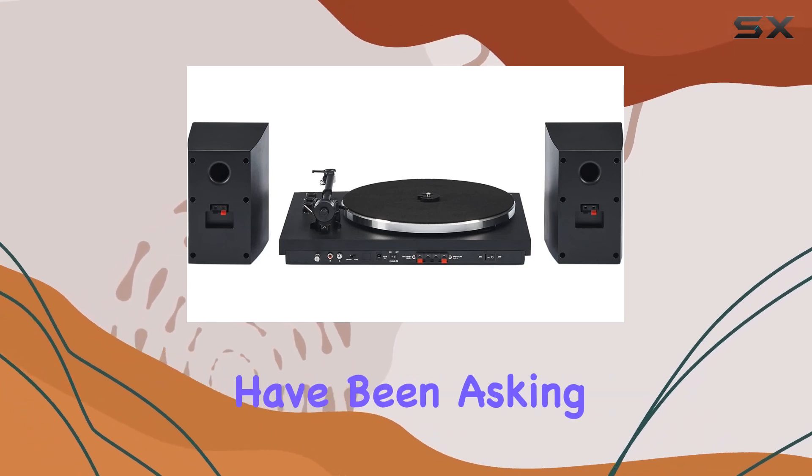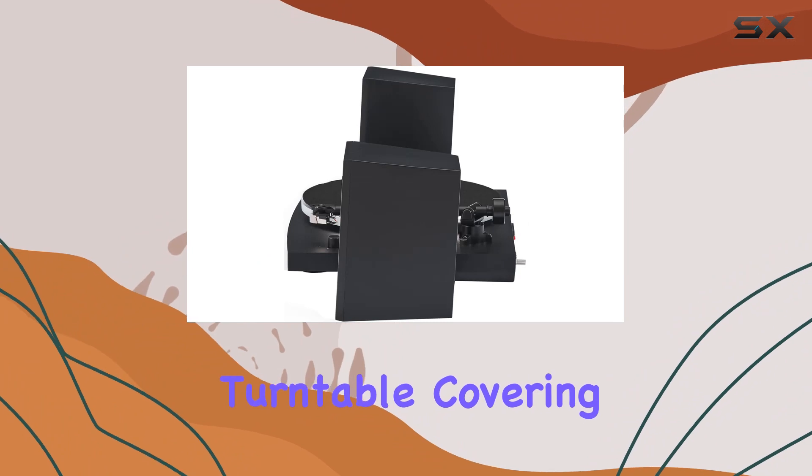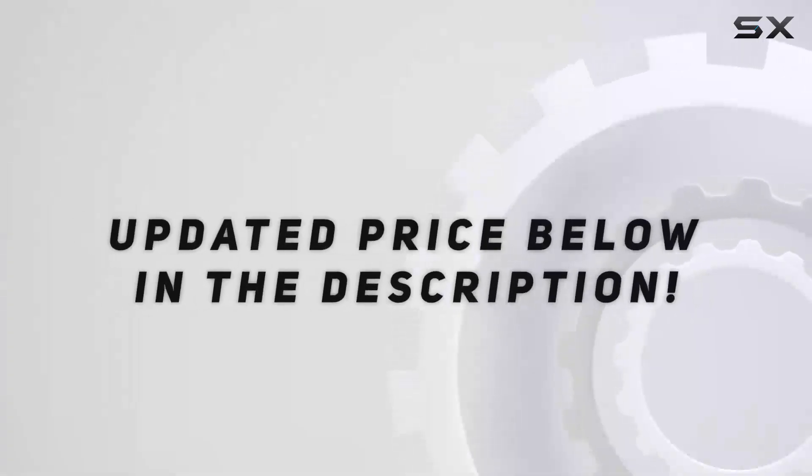Stay tuned as we explore the ins and outs of this turntable, covering everything from its sleek design to the practicality of its functions. Let's jump right in.